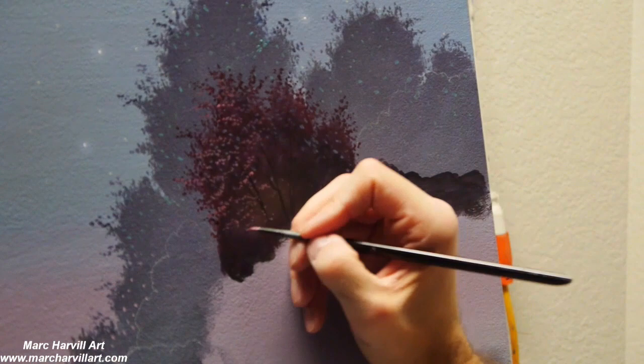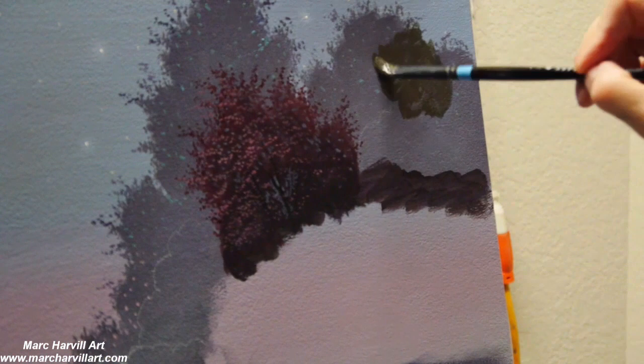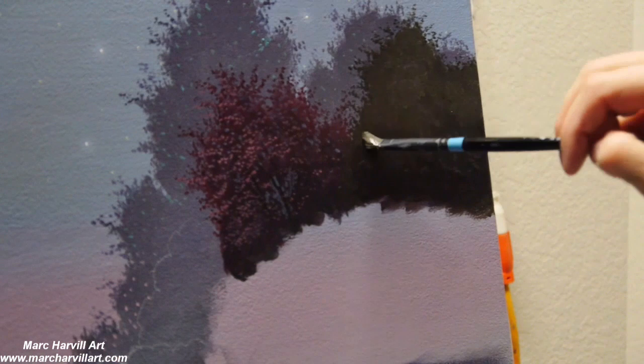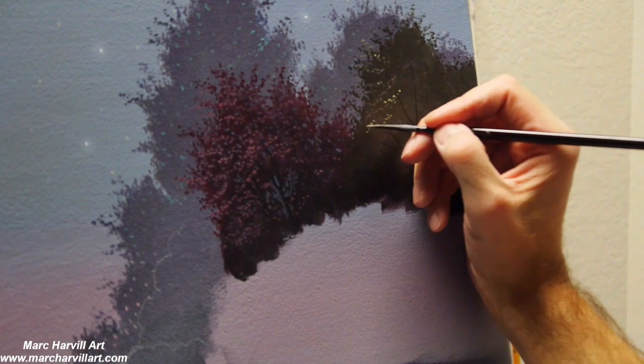I've gone back to my Crimson color, added a little bit of white, a little bit of orange, and I can start to form some of the individual leafing and add some dimension and depth to these trees. I've mixed blue and green to form a nice dark olive green, and at the base I've used some Carbon Black just to darken and shadow it a little better, making sure I have a good transition from light to dark. Then I can paint in with my rigger brush some trunks and limbs.